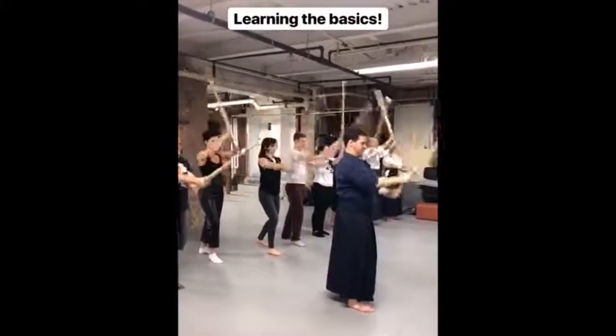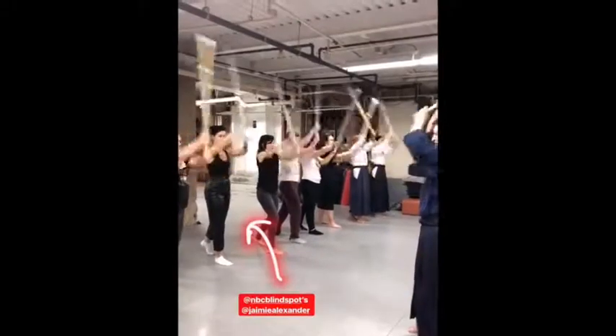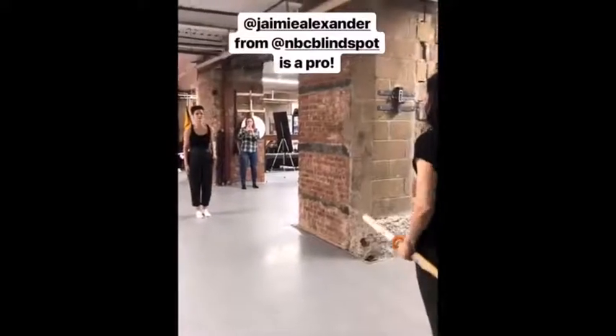Up, ni, down. Ichi, ni, good. And it's ni, ni, ni. And the right, ni, ni. And then we bring the sword up to our waist.